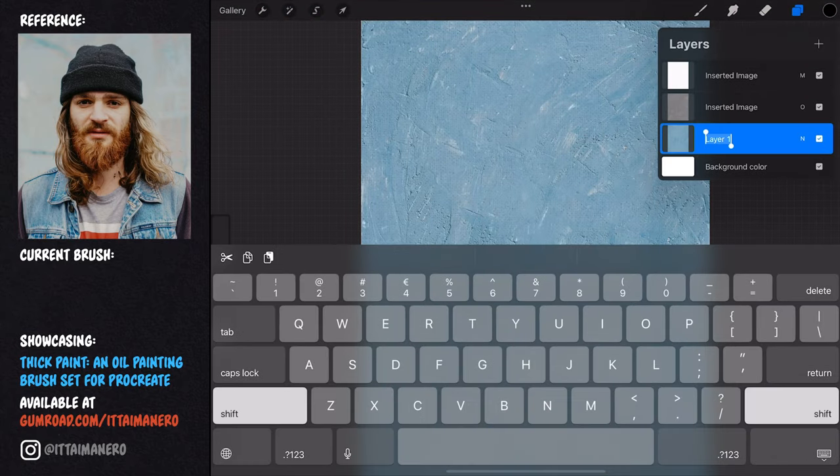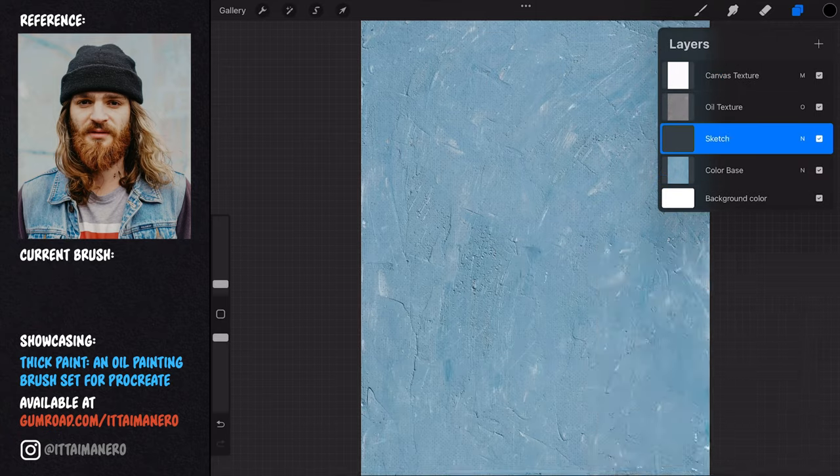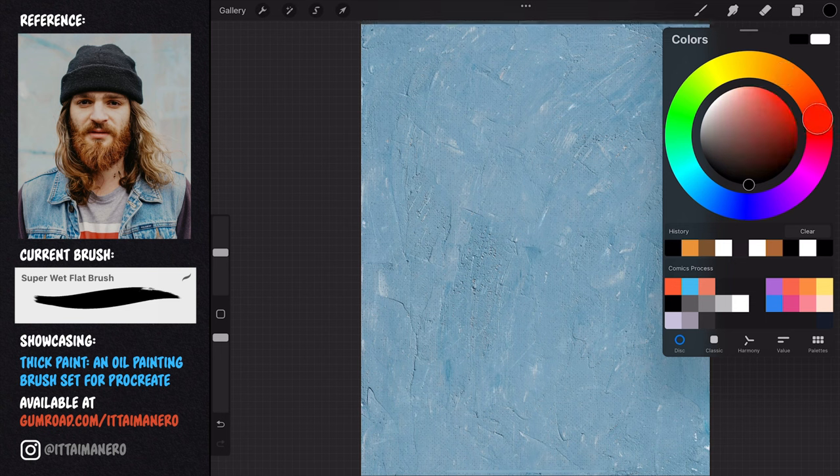As always, it is a good idea to name your layers. Before I start with the portrait, remember that you can see what brush I'm currently using at all times by looking at this rectangle right here.